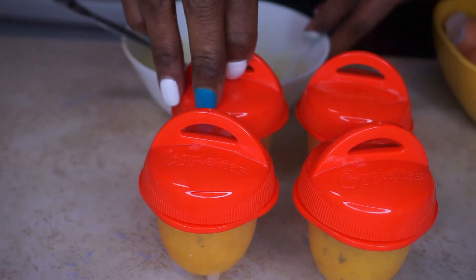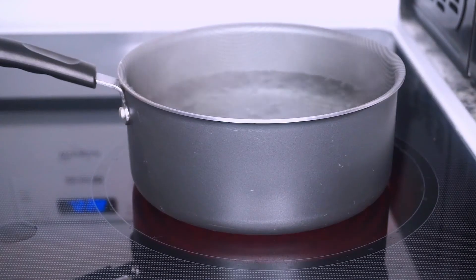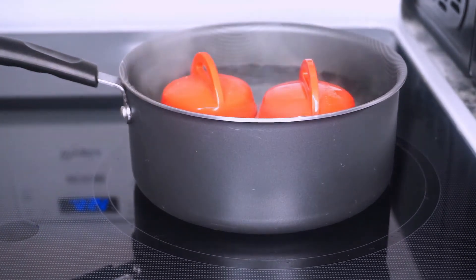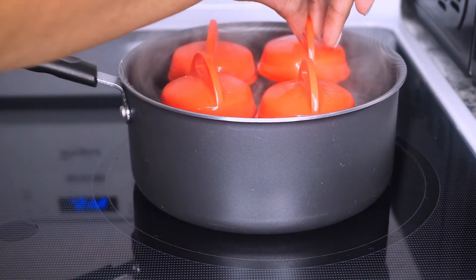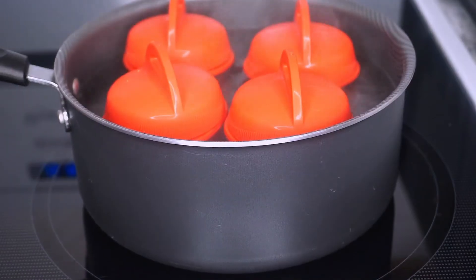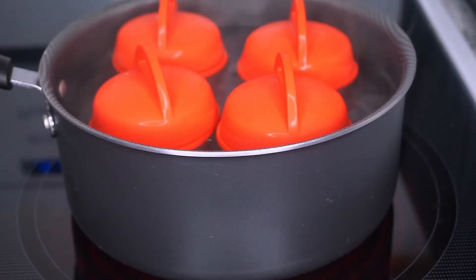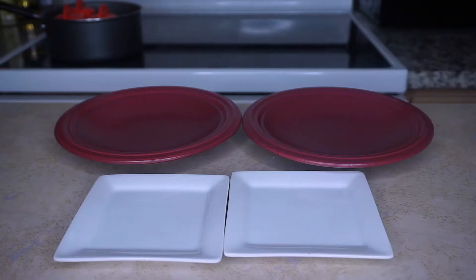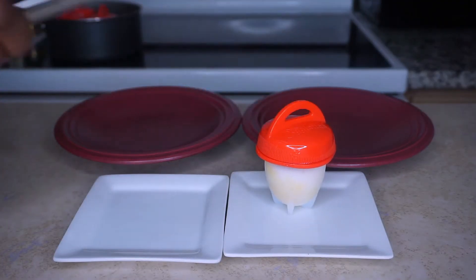My water is boiling and ready, so I'm adding all four egglets to the boiling water. I'm setting two timers — one for 15 minutes for the omelet and one for 16 minutes for my hard-boiled eggs. About 20 minutes later, they are finally done. I'm excited to see how they turned out.